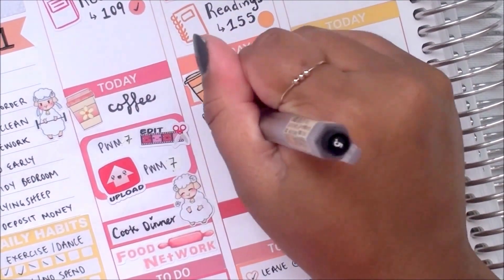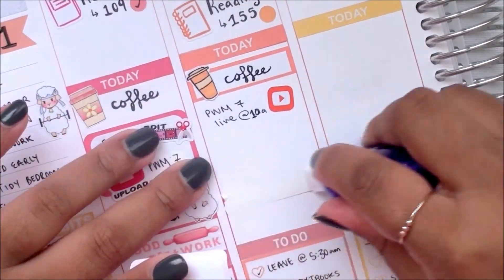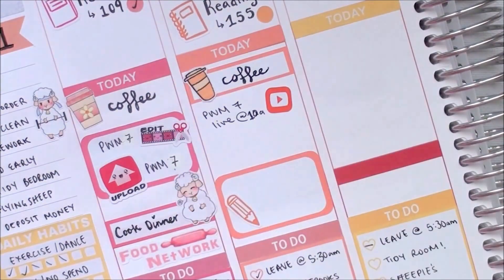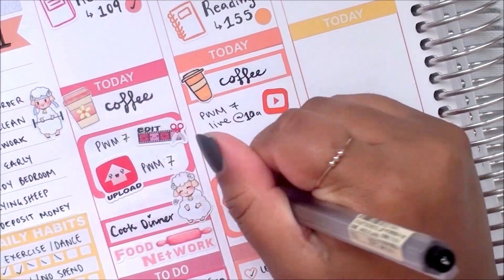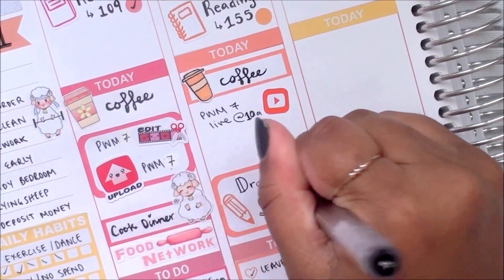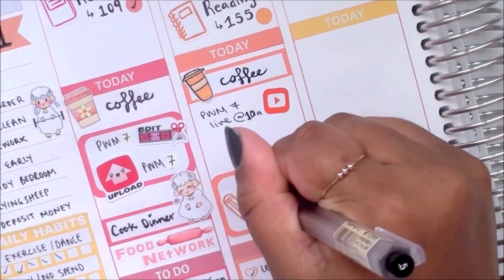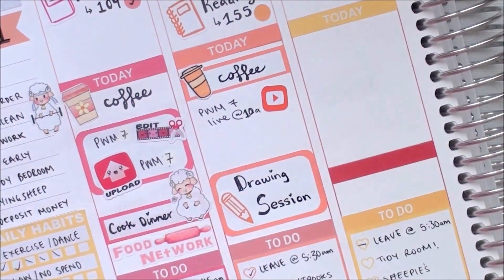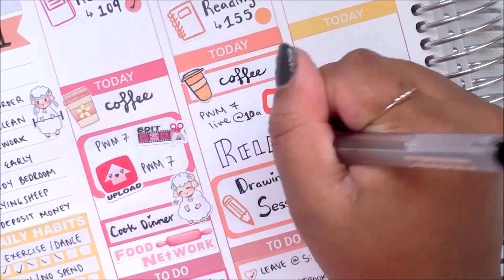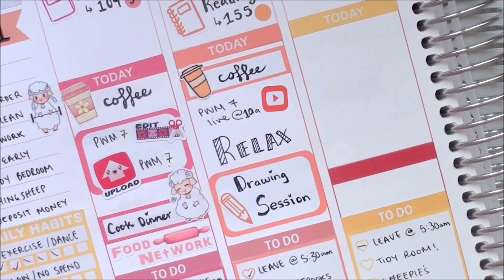The YouTube play button icon is one made by Alysia, and I marked that my plan with me went live at 10 a.m. Then I placed a half box down at the bottom of the day with a pencil icon from That Planning Girl and marked that I had a drawing session. Above that I just wrote 'flax' quite large, since I wanted to really wind down after spending the morning at school.